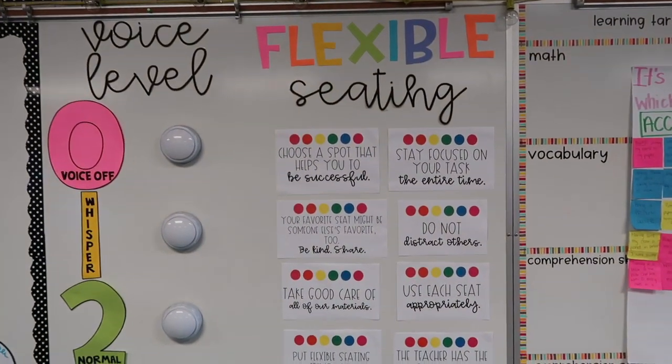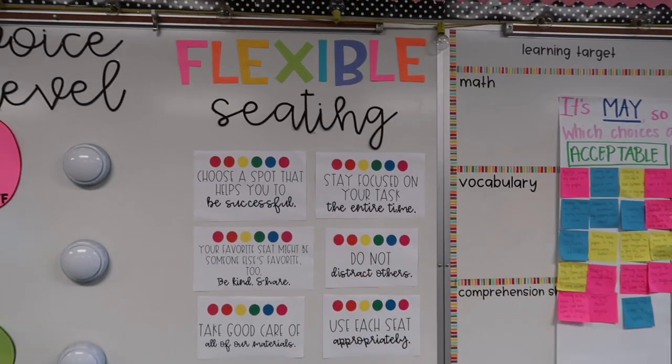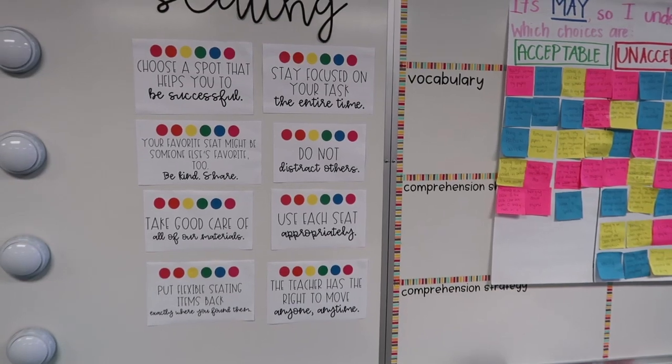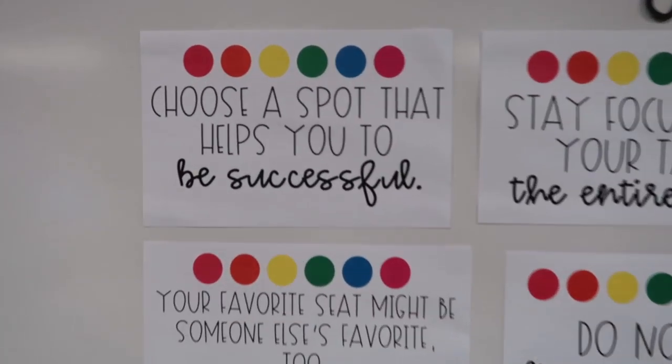So first, make sure you're communicating your why. Second, show them the different options and model what you do and don't want them to do. The third thing is going over rules. Not only do we have specific expectations for each individual seat, but we also have general classroom rules for flexible seating. These rules are posted on my whiteboard at all times — they're easy to reference back to, and if someone is not using the tools appropriately I can easily walk them over and we can have a quick conversation.